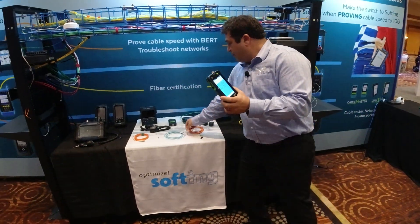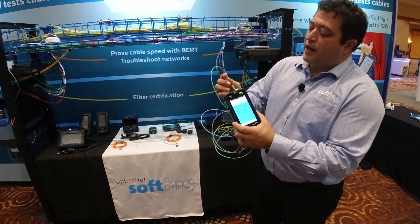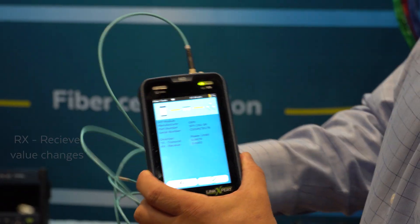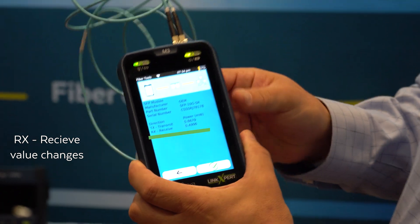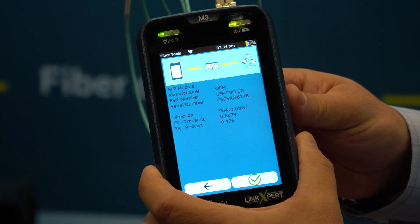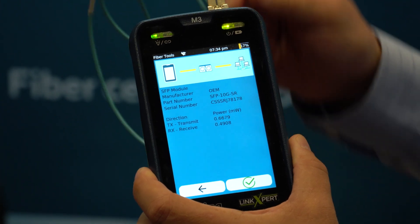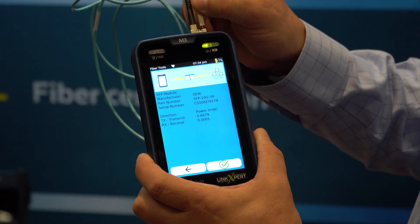Currently we have a transmit power value, but receive is at zero milliwatts right now. Let's change that. I'm just going to take a simple fiber cord and patch it into itself, and you're going to see that value change. Simply looping back in, and now you can see we're getting on the receive side 0.49 milliwatts. We'll just watch that change — I'll disconnect and that number drops off.